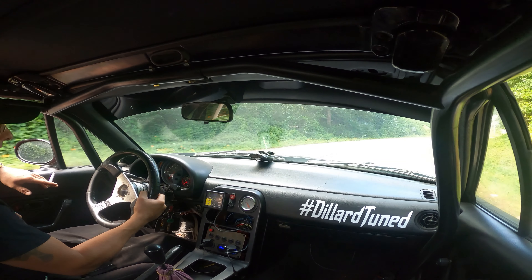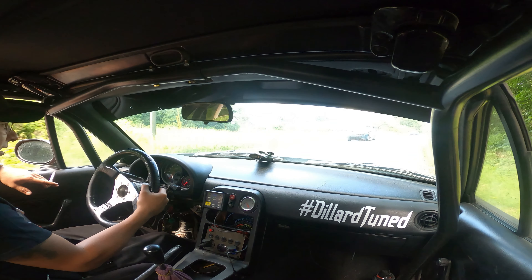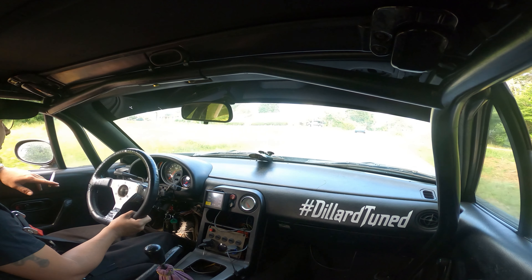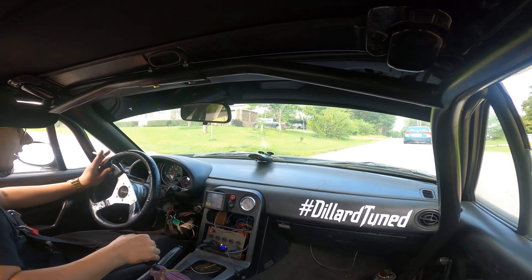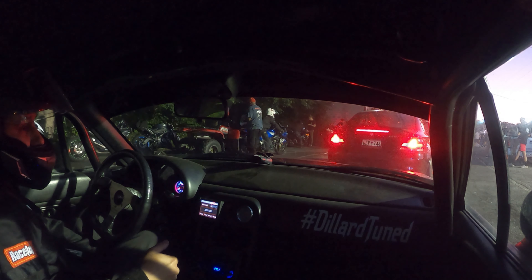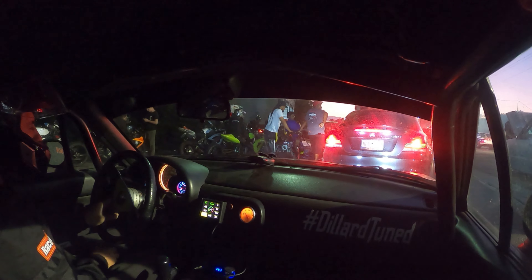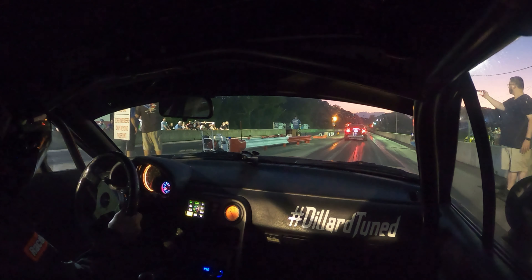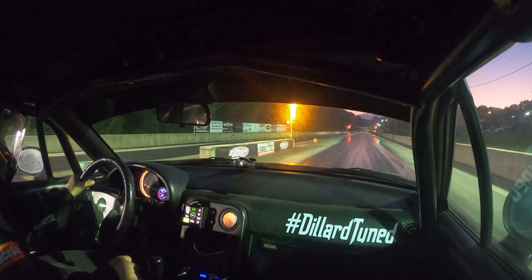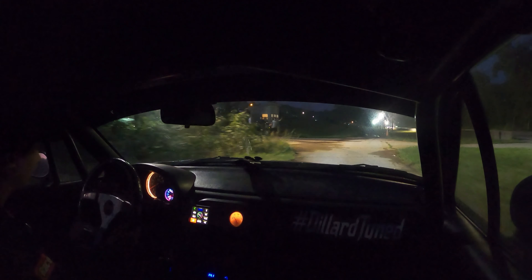I'm kind of nervous to launch it off two-step, but we're going to make some passes. Hopefully everything goes well. Unfortunately the GoPro time-lapsed for this pass. Basically it started raining right after I got there, and it took them a couple hours to dry the track, so I only got a couple passes in. This first pass I launched it really moderately and it only went being like a 7.60.